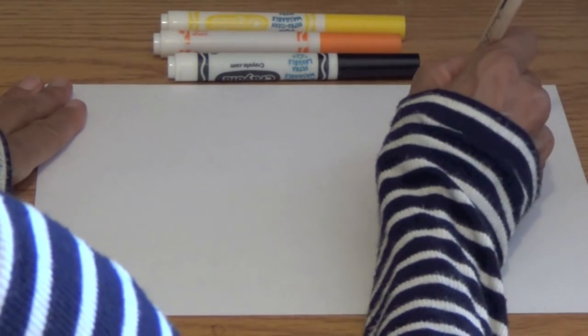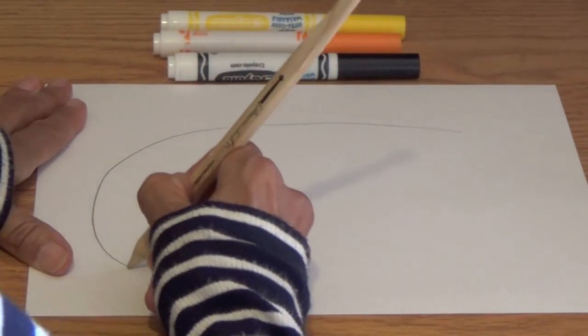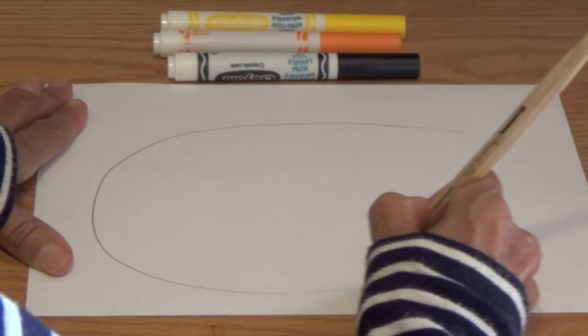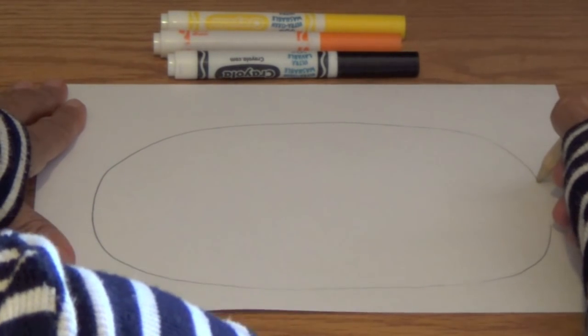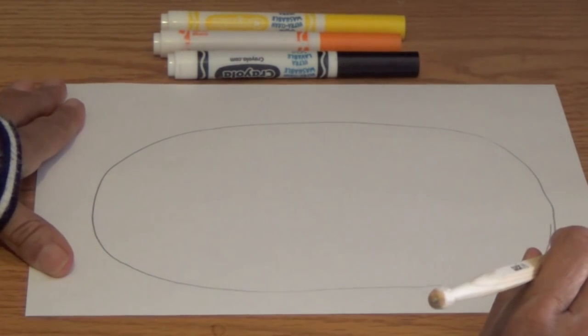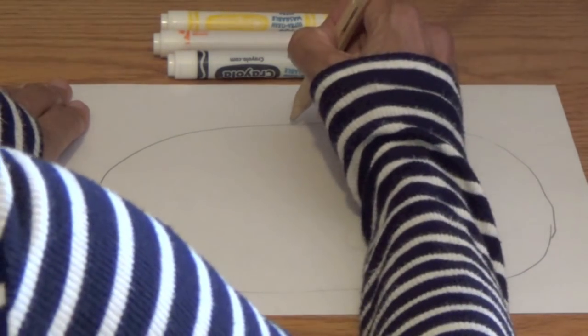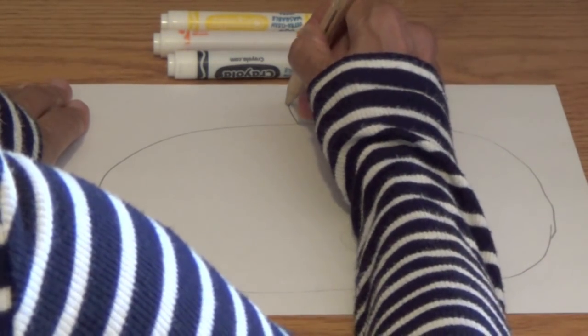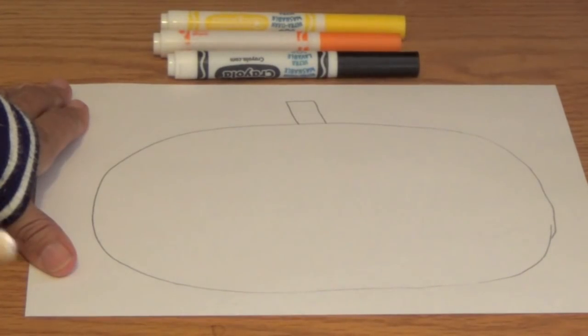How to draw a Halloween Jack-o-lantern. First, boys and girls, you need a white piece of paper. Next, I want you to use a pencil so if you make a mistake, you can erase. And you're going to draw a large circle — just do the best you can. At the top, in the middle, we are going to draw a rectangle for the pumpkin stem.